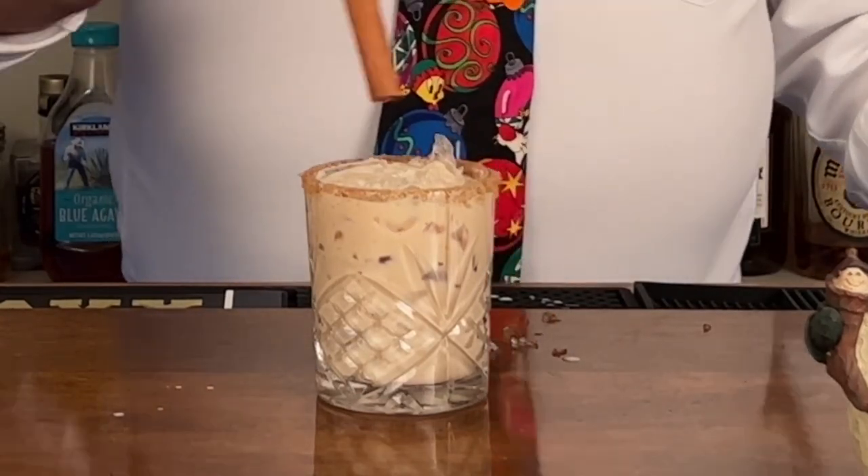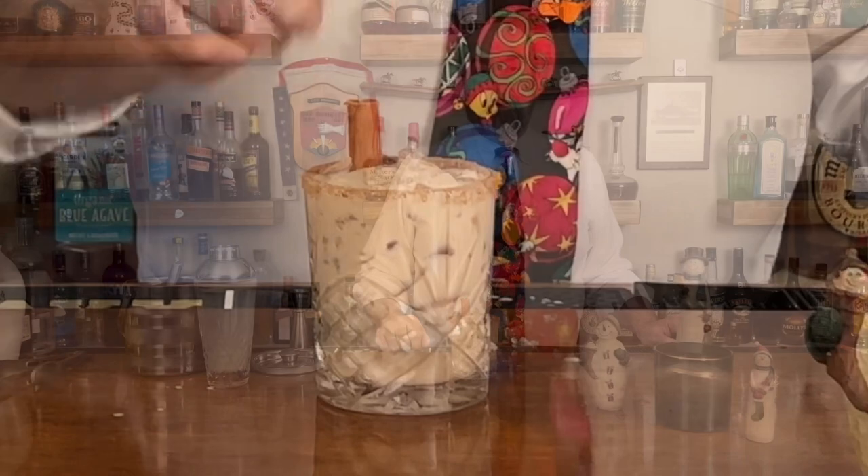Last but not least, we've got to have the cinnamon. These are the brown sugar cinnamon white Russian.